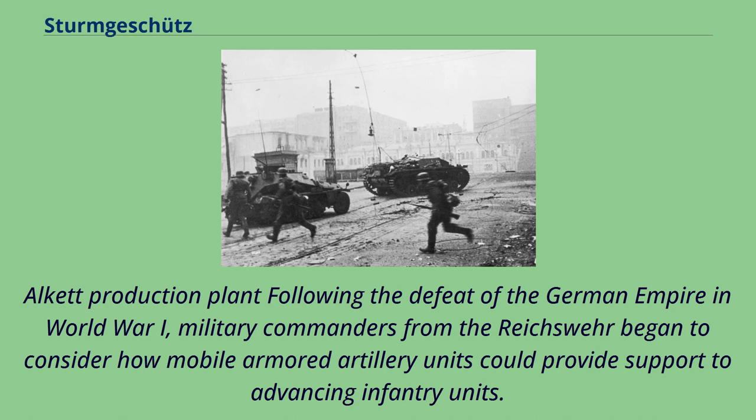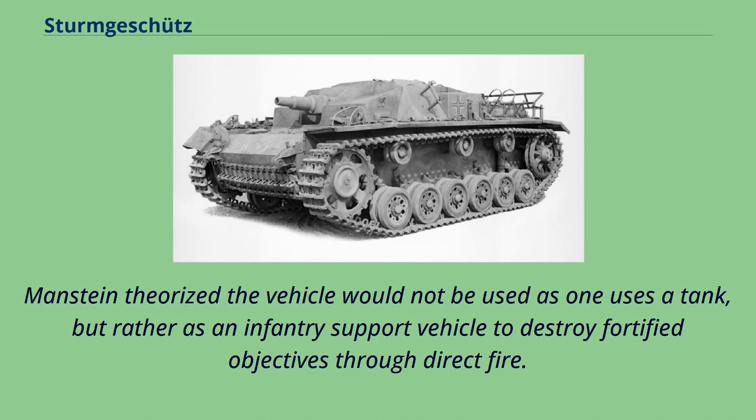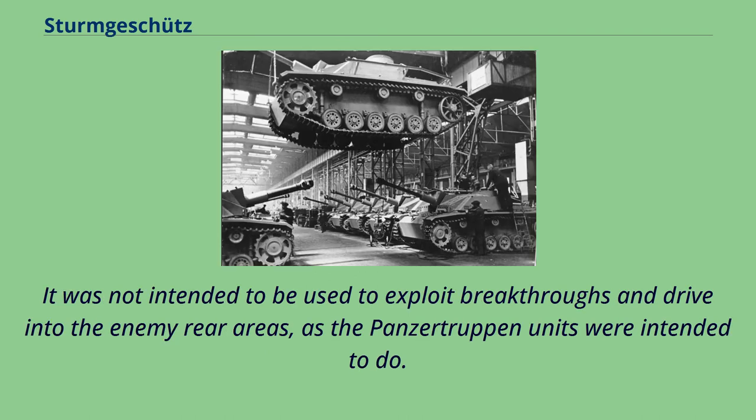Following the defeat of the German Empire in World War I, military commanders from the Reichswehr began to consider how mobile armored artillery units could provide support to advancing infantry units. Colonel Erich von Manstein recommended the concept of infantry Begleitbatterien to General Beck, chief of the general staff, in 1935. Manstein theorized the vehicle would not be used as a tank, but rather as an infantry support vehicle to destroy fortified objectives through direct fire — its mission being to destroy prepared defensive works, pillboxes, machine gun emplacements, and tanks. It was not intended to exploit breakthroughs and drive into enemy rear areas, as the Panzertruppen units were intended to do.